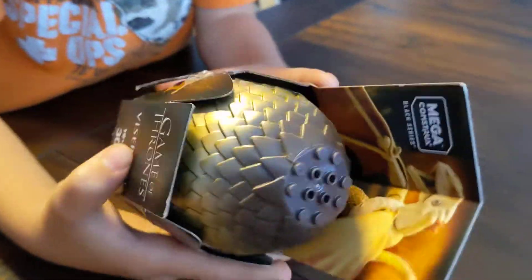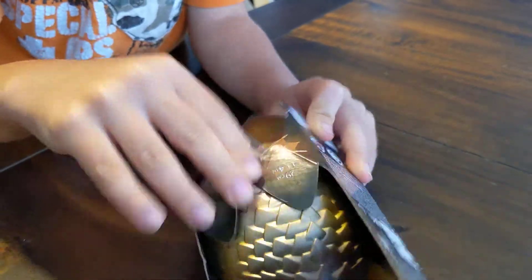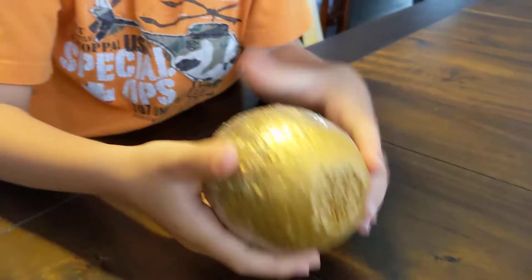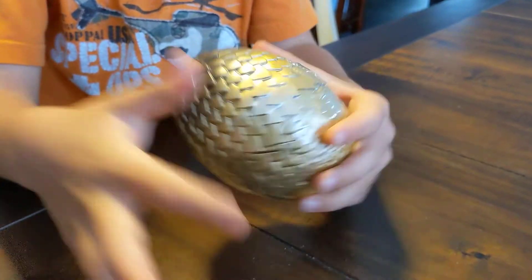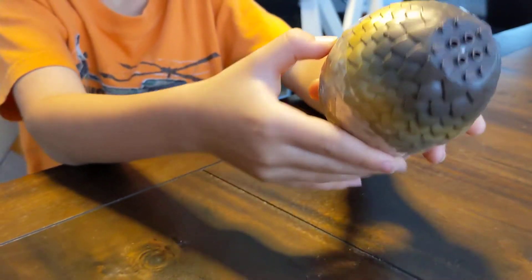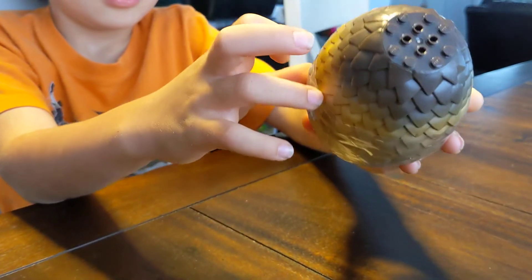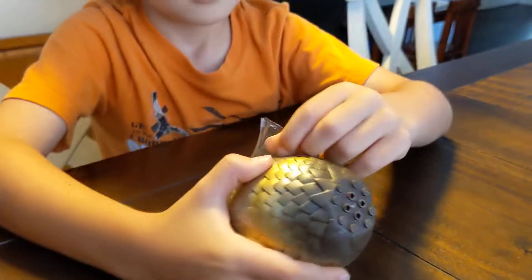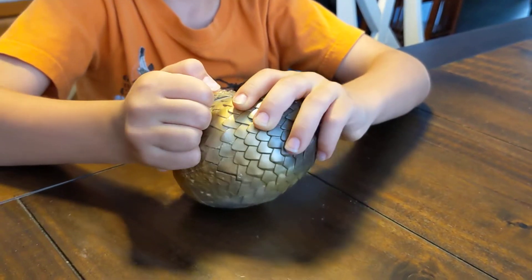And let's see — I'm going to open it right now on the part that got taped. So there is a cool egg. There's tape all around it. We'll take it off, just doing that. And now I started opening it.